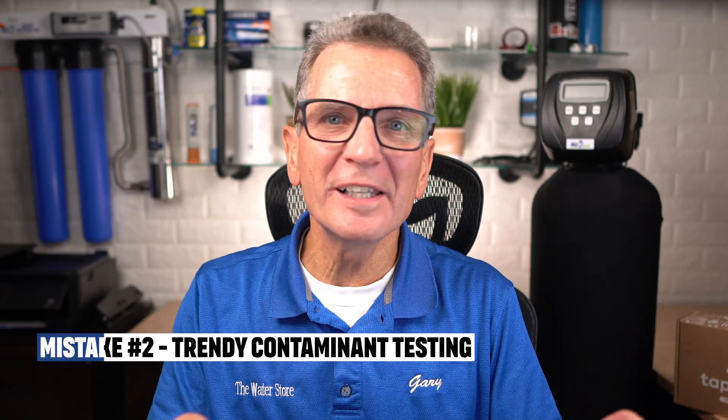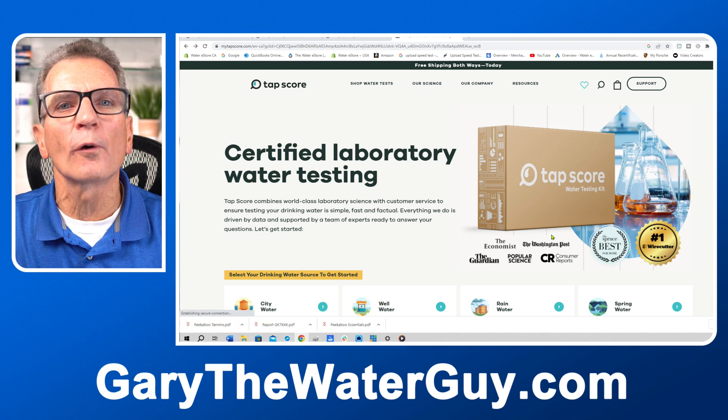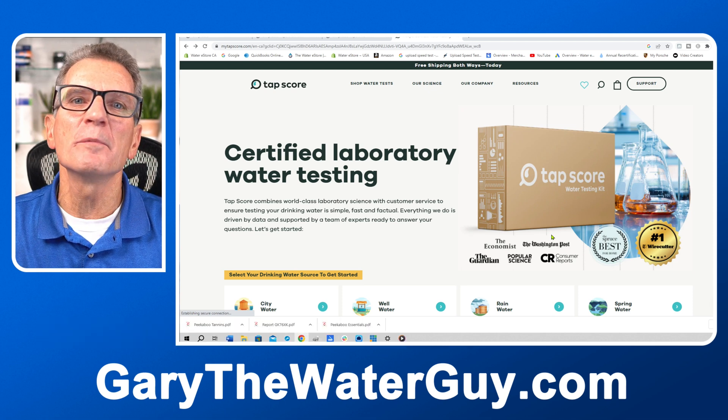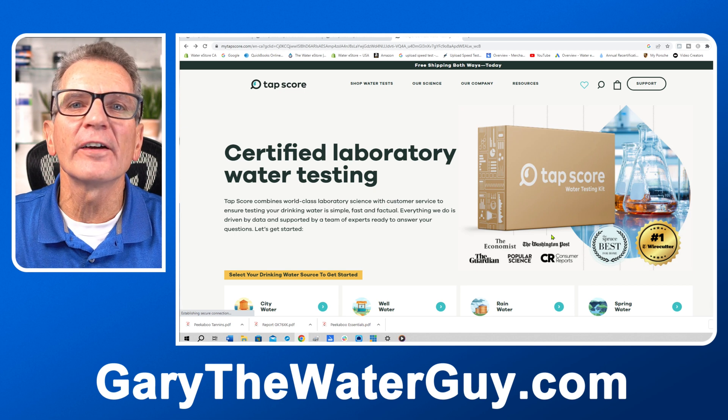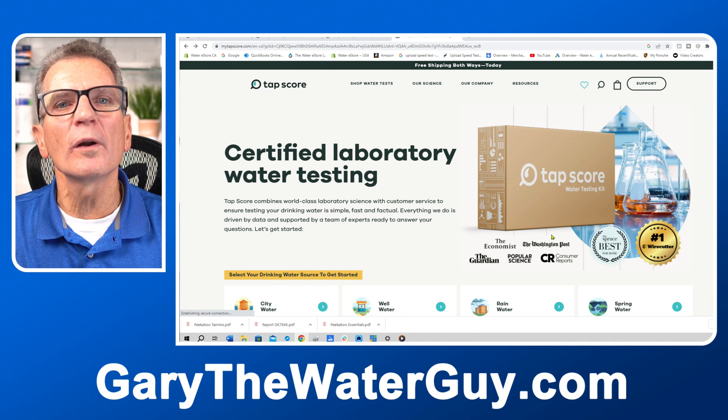Mistake number two: using trendy contaminants over the core kits. The core kits were designed with contaminant prevalence, health risks, and budget in mind. Keep in mind that from time to time people get really concerned over single contaminants like glyphosate or categories like pharmaceuticals instead of looking at the big picture. Just because something is showing up in your newsfeed doesn't mean it's in your water. Mistake number three: not reaching out to the Simple Lab team if you're unsure before ordering. Their customer service is world class, and nine out of ten customers end up with one of the core kits.